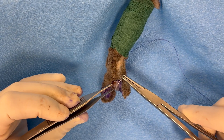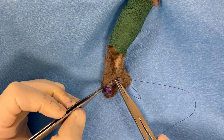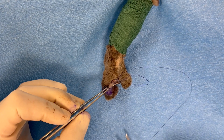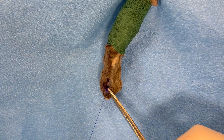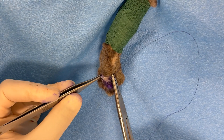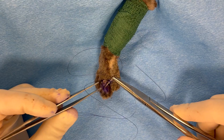Here we're going to suture dorsal to dorsal and palmar to palmar, but first we're going to apply some interrupted sutures in the subcutaneous tissues to bring those digits a little bit closer together and close some dead space. There was one suture, and now we're going to apply a second subcutaneous suture in a cruciate-type manner right here.